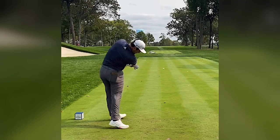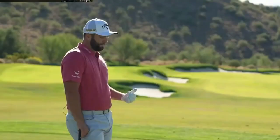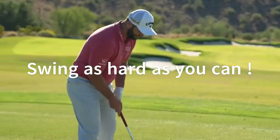There was also a drill we used to do. He loved having me feel like I was taking the club here, and then swing as hard as I could. So it would be something like this.